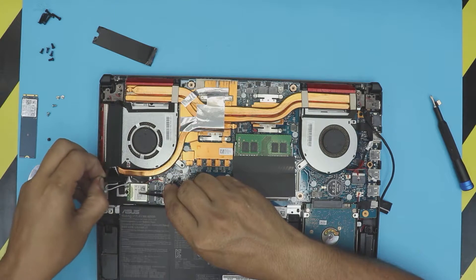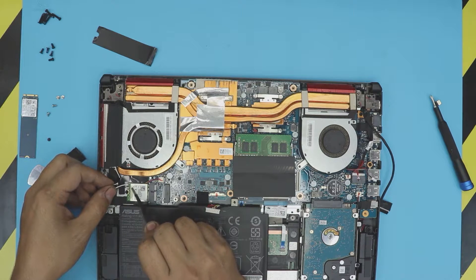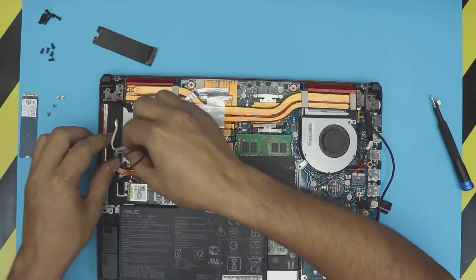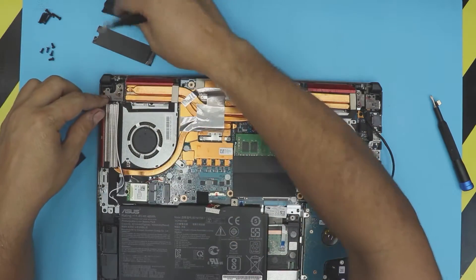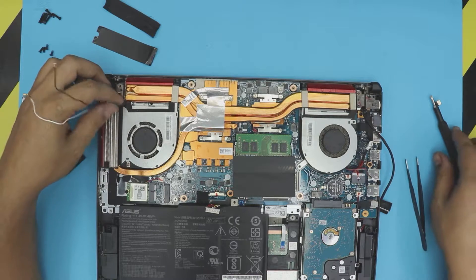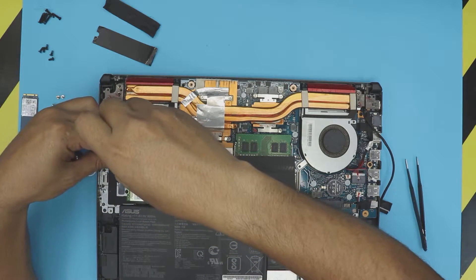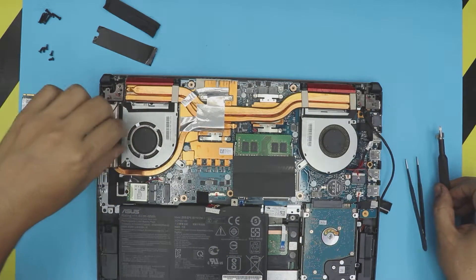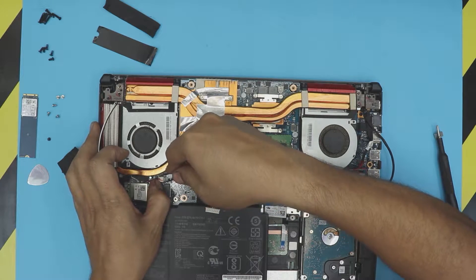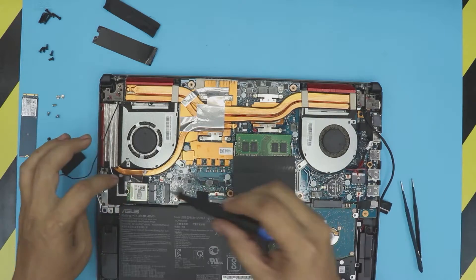On the Wi-Fi board, peel off the tape and remove the antennas — the black goes with the black one and the white indicator goes with the white one. You can just rip it apart or untrace it right there. Remove the antenna cable. Now there's one more screw by the fan on this side — this fan has three screws, so remove that one. The fan cable is right over here, so unhook the fan cable.